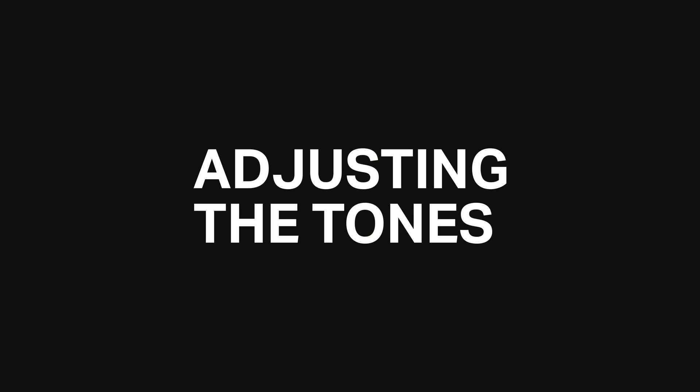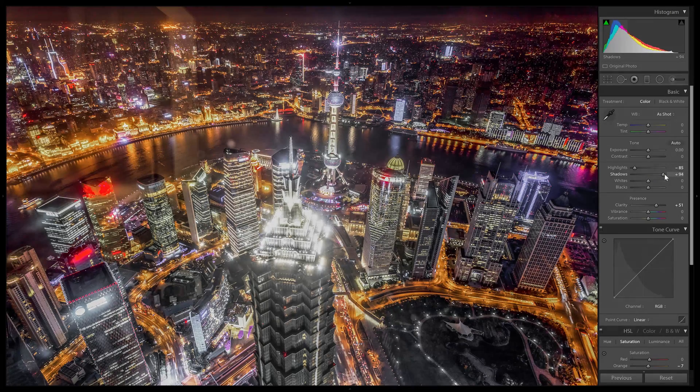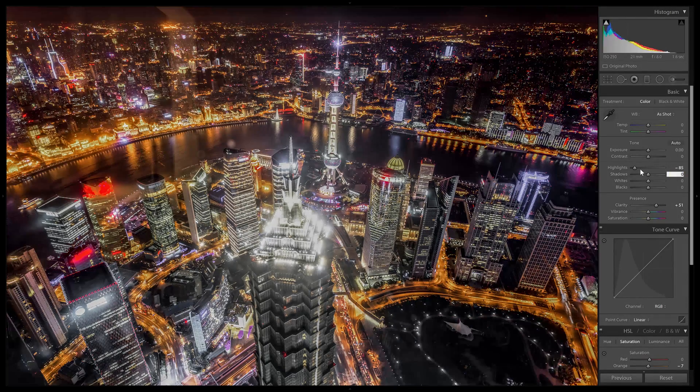Next, we're going to adjust the tones and bring out more details. You can do this by dropping the highlights and increasing the shadows. This gives a flat look and the brightness might change slightly. For example, if we drop the highlights and leave the shadows untouched, it'll lower the overall brightness. So to fix it, we can add more contrast and brighten it back up.